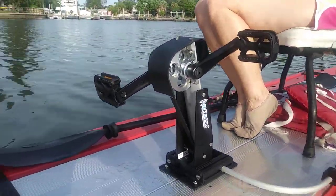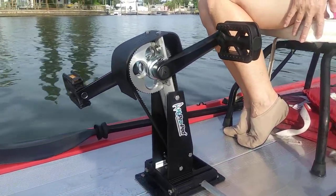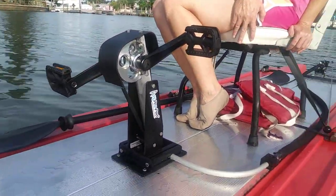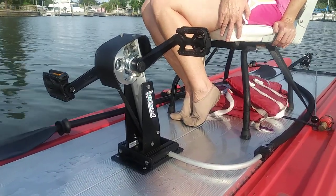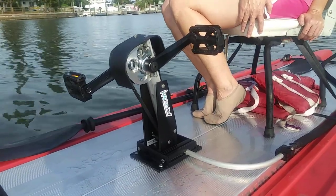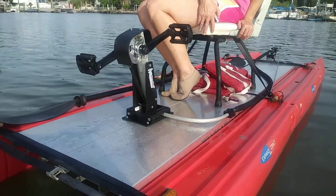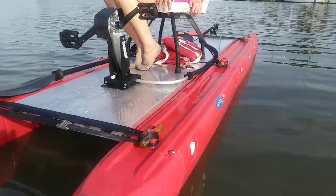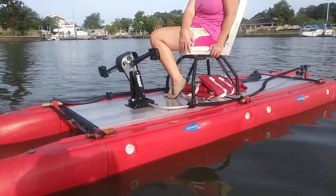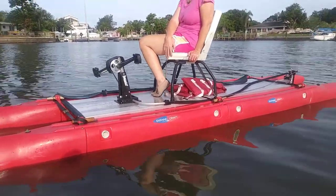Thinking about adaptation: if all you have is the use of your arms, you can actually put the pedal drive on a post in front of you and use your hands to turn the pedal — even just one hand is enough to move you forward. So if you have mobility issues, you can still adapt this. It's not made strictly for those with two legs. Think outside the box when you think Expand the Craft.